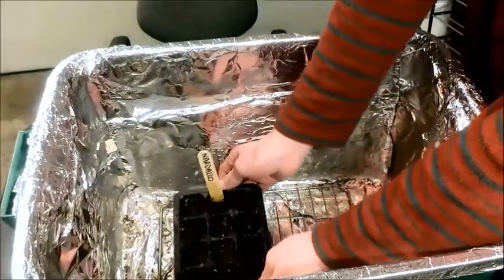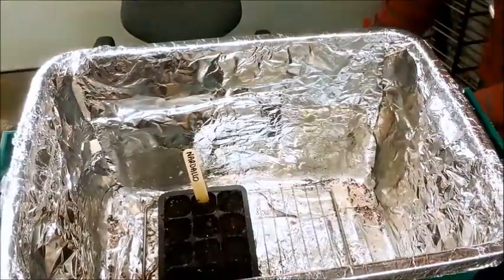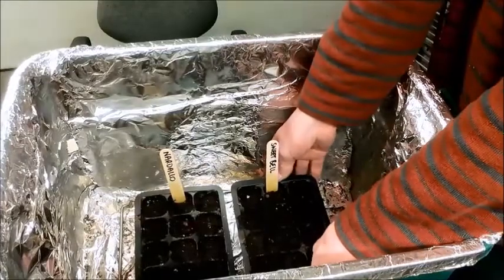I'm going to place these into a grow box where they'll get about 14 hours of light per day.